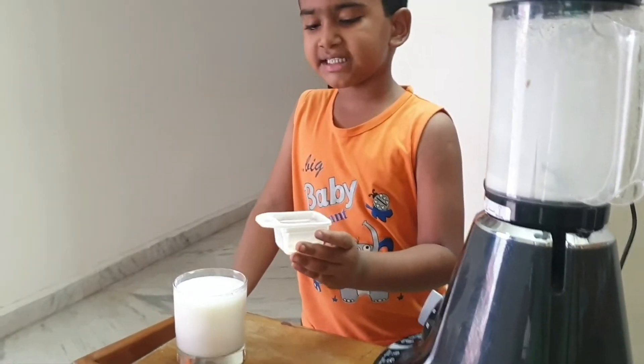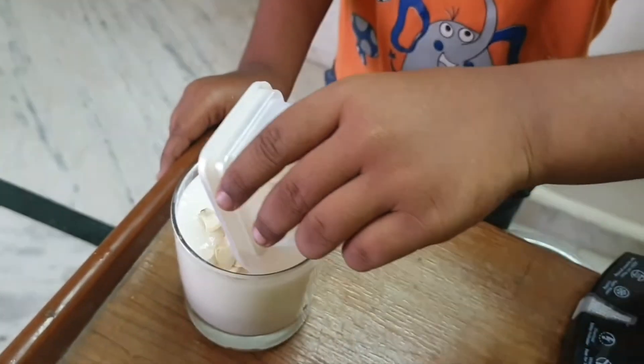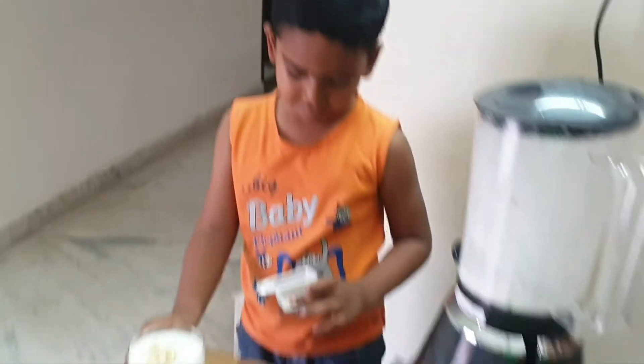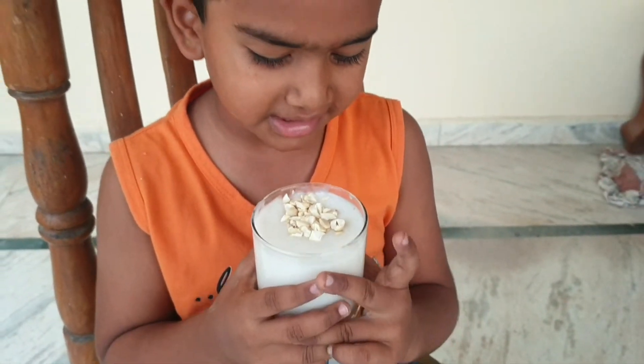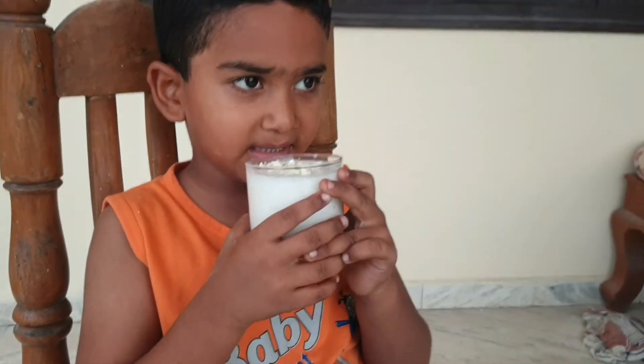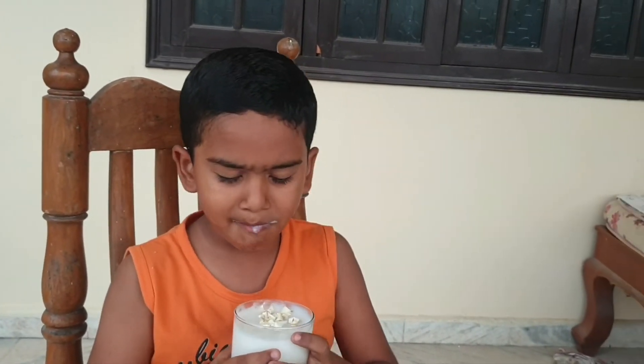Now let us add the bowl pizza. Look at it, so yummy. It's so yummy.